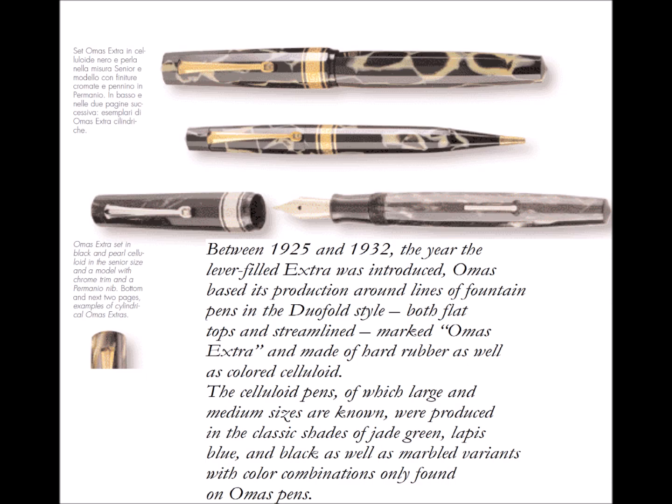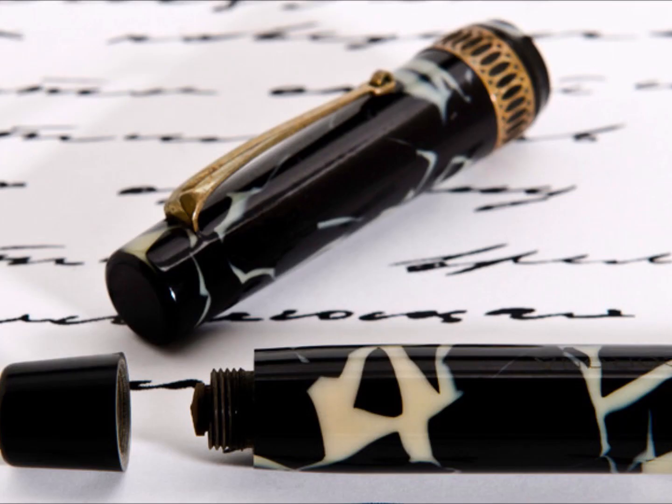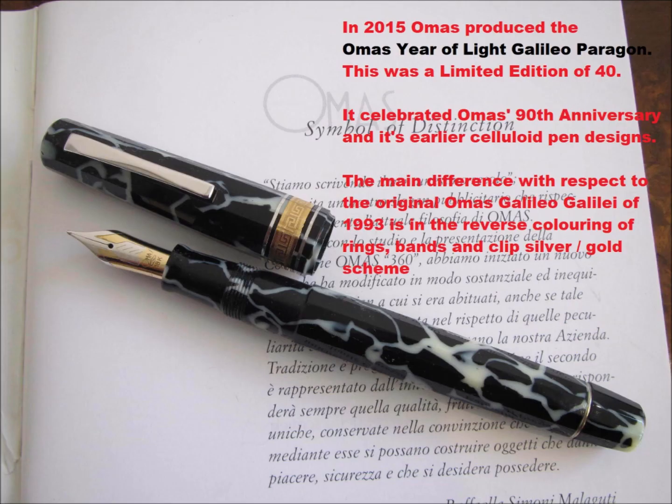Contrary to what some might think, the white celluloid was not introduced by Omas in the Galileo Galilei of 1993, but as you also see on this 1930 vintage fountain pen by Omas, it was introduced earlier. Then in 1999, Omas produced the Omas Urban 8 fountain pen, dedicated to Pope Urban 8 — the Pope who had condemned Galileo Galilei for saying the world is round. Ironically, this pen of 1999 in wild celluloid was round, like the Bologna-style Omas, whilst the Galileo Galilei pen was faceted and flat.